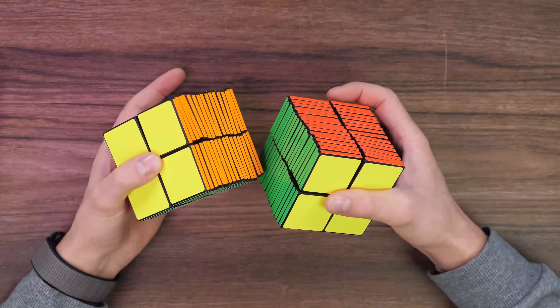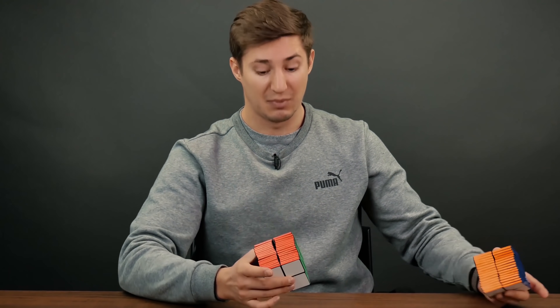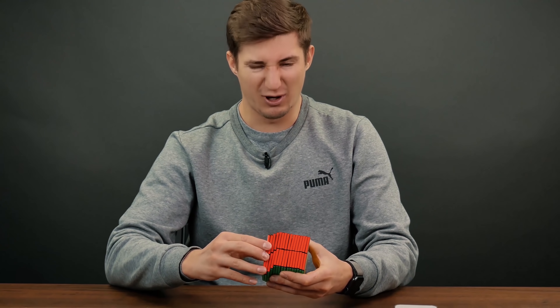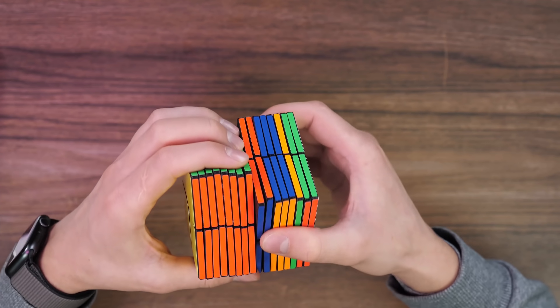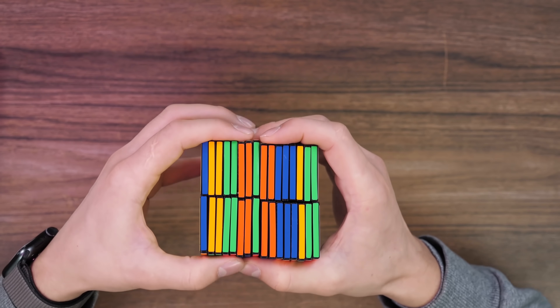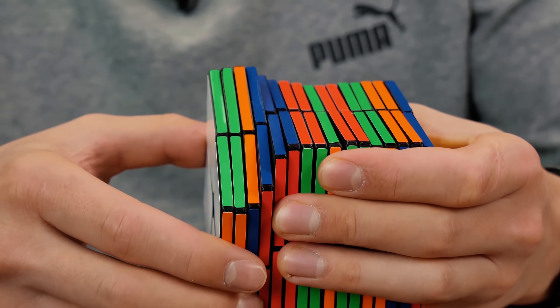First, the puzzle itself is very difficult due to the fact that there are a lot of moving elements. Each of them will need to be found and put in its place. I'm afraid to imagine how many options for the location of parts there are in general. And secondly, the difficulty will be in the fact that this is still a handmade puzzle, and it turns so-so — it's quite hard to turn it. And it will take a long time.